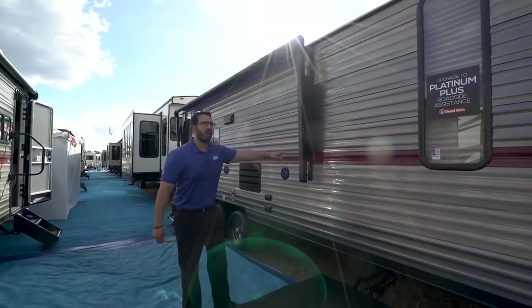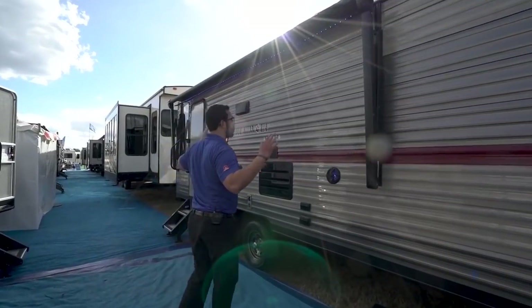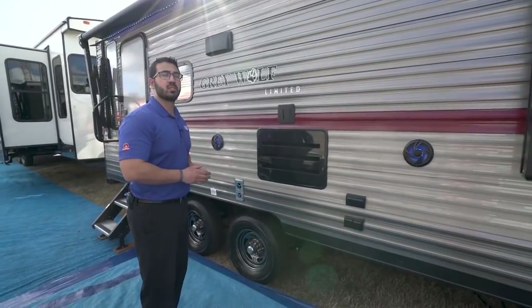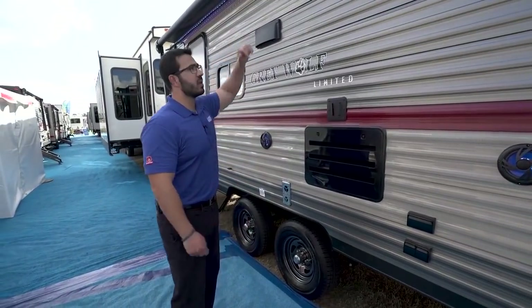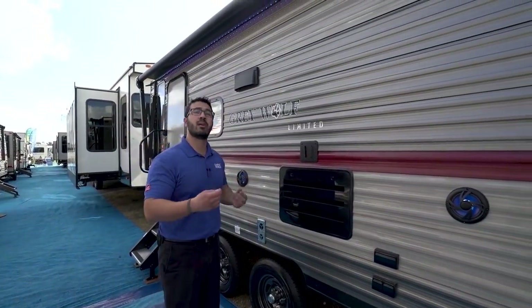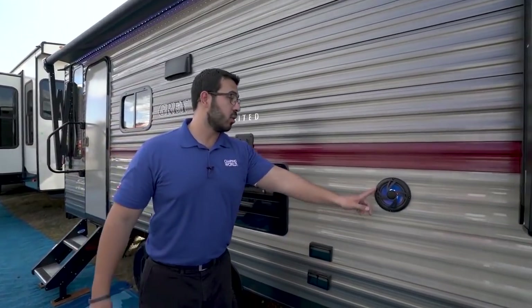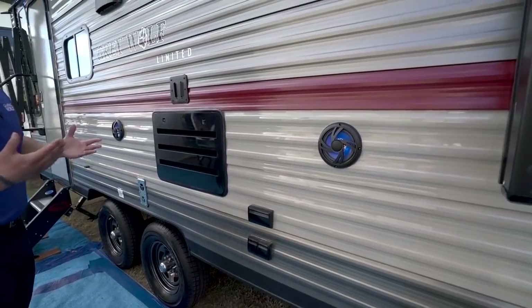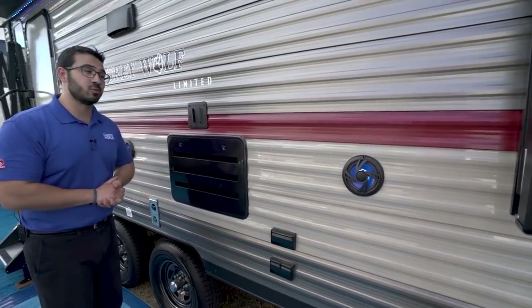Making our way back a little further here, you have a power awning — touch a button to roll that out, same thing to have it go right back in. It does have an adjustable pitch on there, and you will also see you have an LED light strip underneath, so you have light at night at just the flip of a button. You also have outside speakers, which are lit up as well — kind of tough to tell right now because it's the middle of the day, but it certainly looks cool at night.